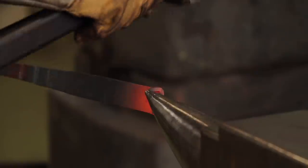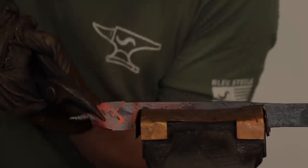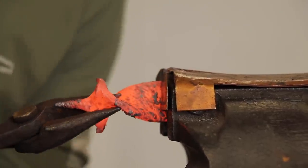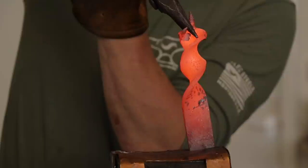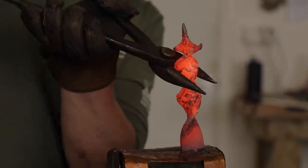Once done, he began work on shaping the edges of the cutting blade of the auger. However, after a number of heats and twists, Alec wasn't happy with the outcome. So, in true Alec form, he decided to start again.